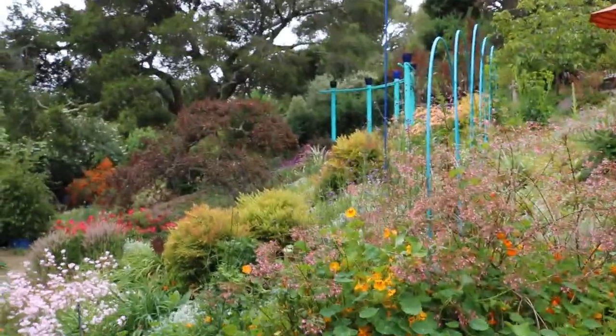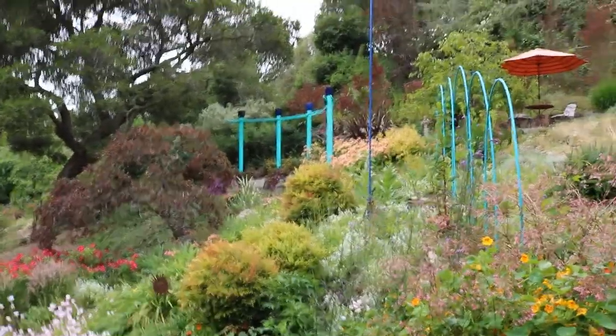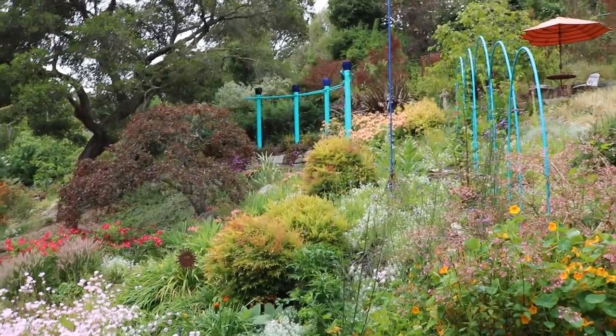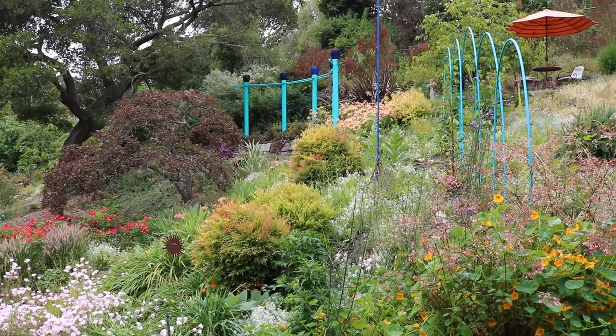I've got the arbor constructed and painted, and we're going to take a look at it. So I'll swing the camera around. There it is — it's a turquoise color right there, with some blue containers on the top, and then we've got a pipe connecting those columns with a purple bougainvillea called Brazilians that's growing on it.